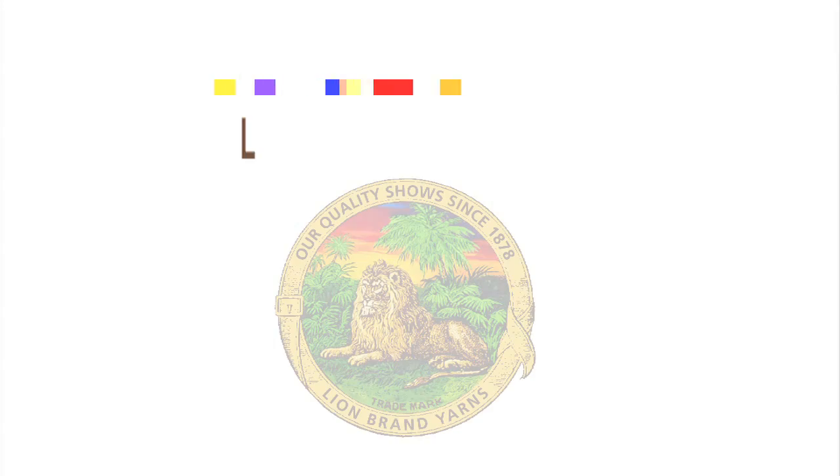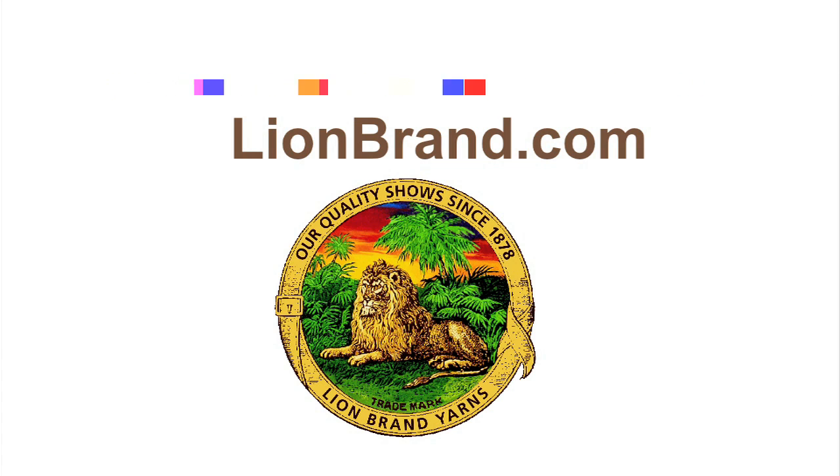For more information about Vanna's Choice, Vanna's Choice Baby, and all of the free patterns that we've talked about today, explore LionBrand.com.